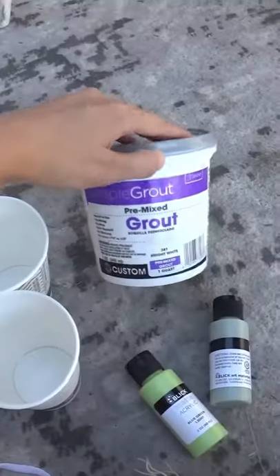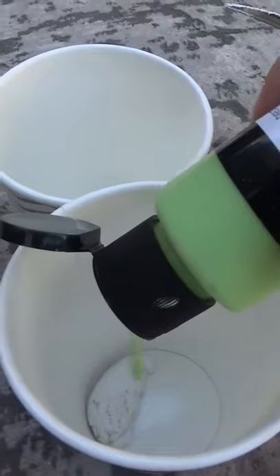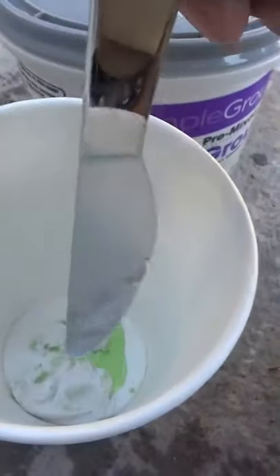Welcome back to tile shelf part two. Today we grout. I started off by making two small sample batches of the different colors — the lime and the sage.